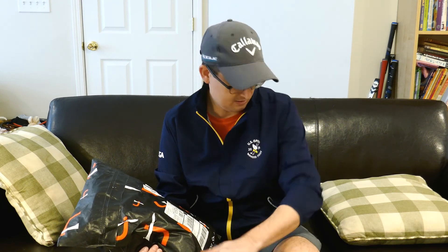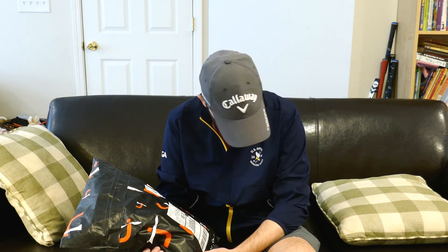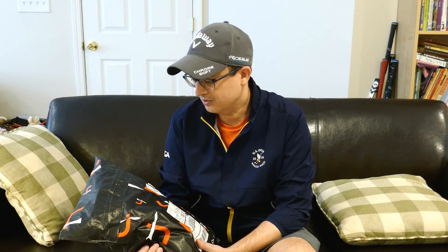I got this jacket in last month's box. I have to say I really like it — I like it more than I thought I did when I first opened it. It's really comfortable, so I'm excited. I've got another box to open up and just want to share with you guys what's in it.